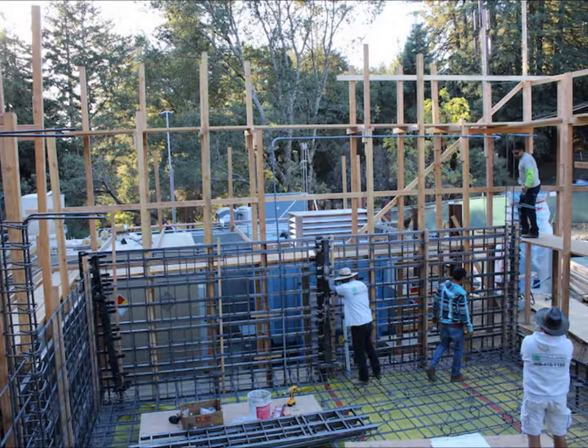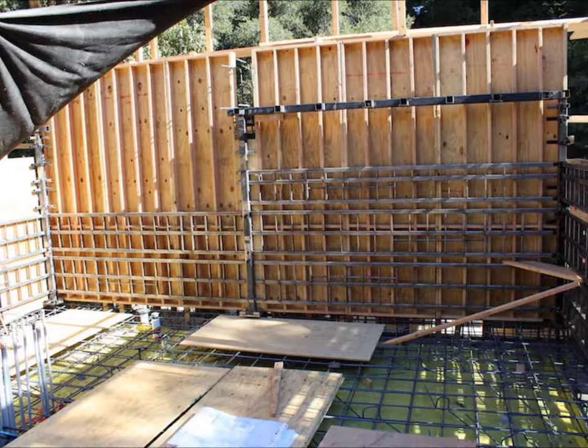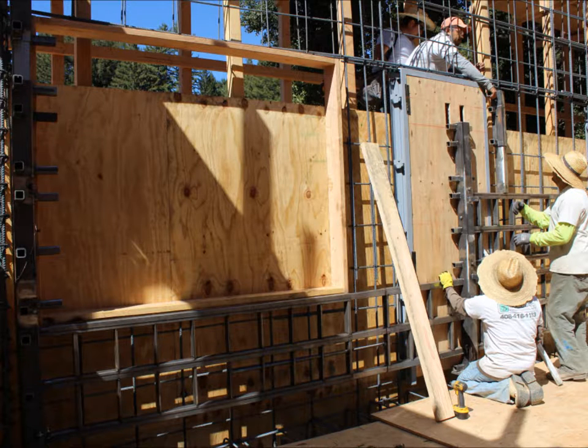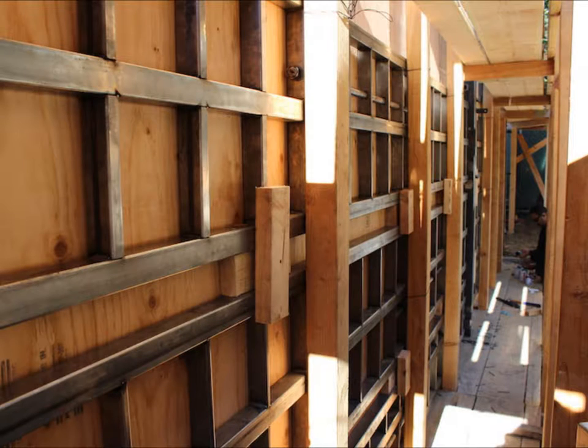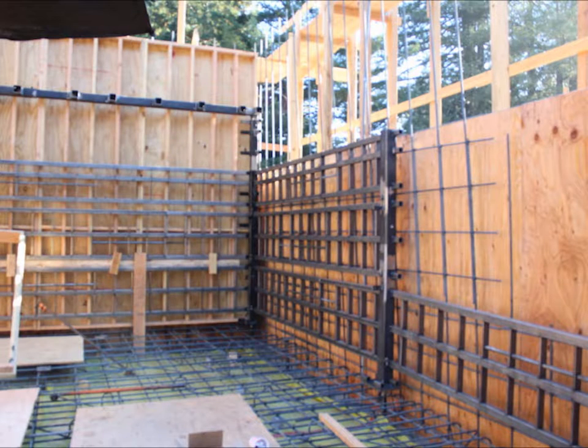Electrical conduits and water supply lines run inside the concrete walls and are tied to the rebar. Electrical boxes are installed in the wood interior or placed directly in the concrete. The non-structural wood interior is installed where needed and special block-out structures for the windows and doors are put in. The multi-flex forming system supports many types of facing, including facing that can texture the concrete on the inside, outside, or both surfaces.